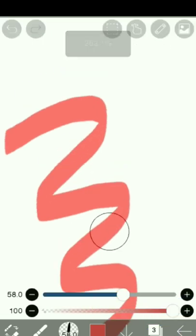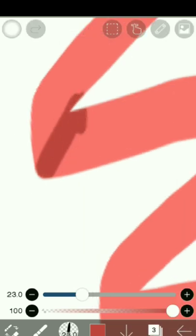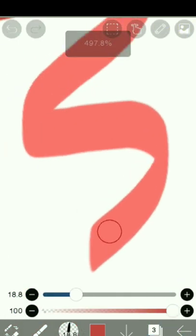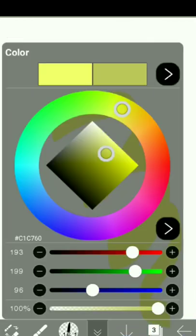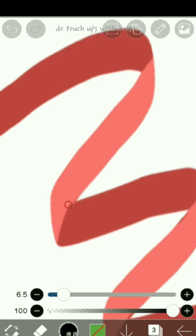Now select a darker shade of color and make shadows like this. Then do touch-ups with the eraser.